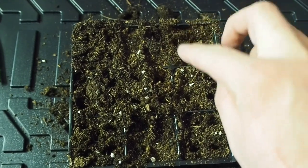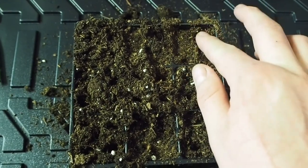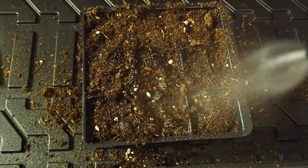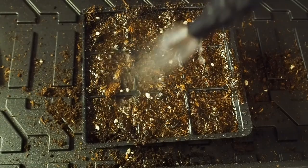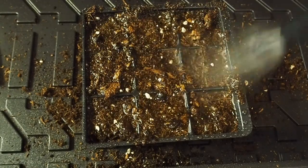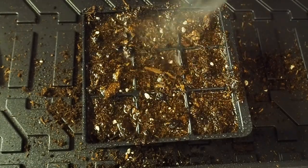Once you've got them all covered over, add a pinch more soil to the top and now it's time for watering. I'm just going to be using my reptile mister. You don't need a ton of water — you just want to make sure they're evenly moist all the way through and you should be golden.